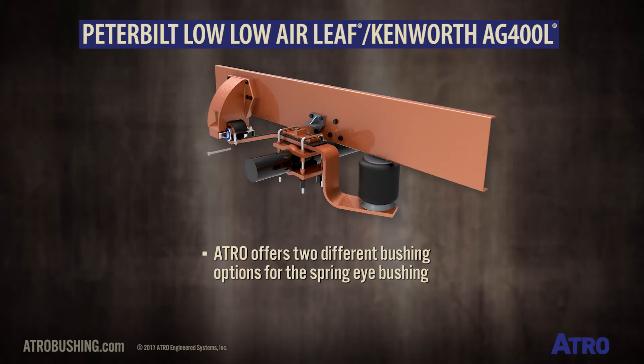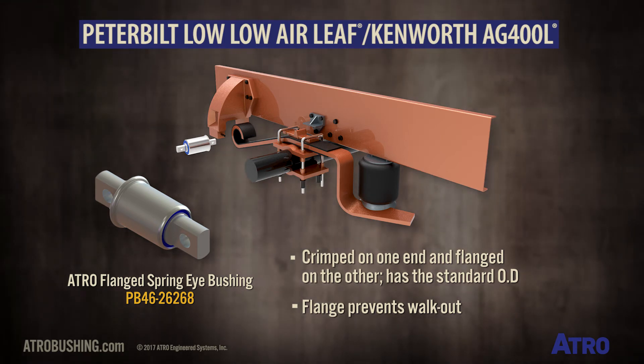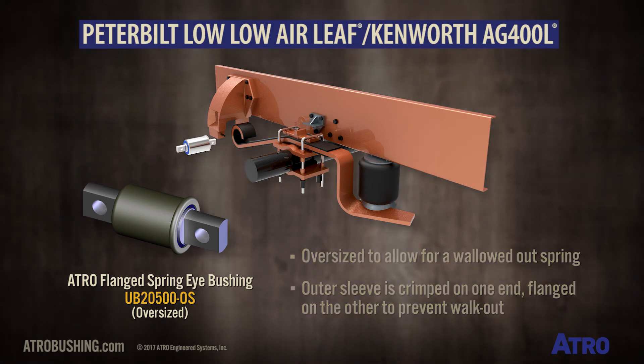To compensate for this, ATREL offers two different bushing options for the spring eye bushing. The PB4626268, which is crimped on one end and flanged on the other, has the standard outside diameter — the flange prevents walk out. ATREL's UB2500 OS is 6/100ths of an inch oversized to allow for a wallowed-out spring, and the outer sleeve is crimped on one end and flanged on the other to prevent walk out.